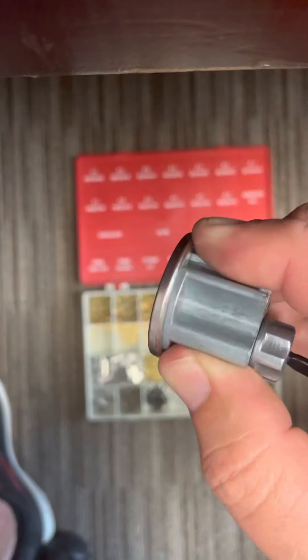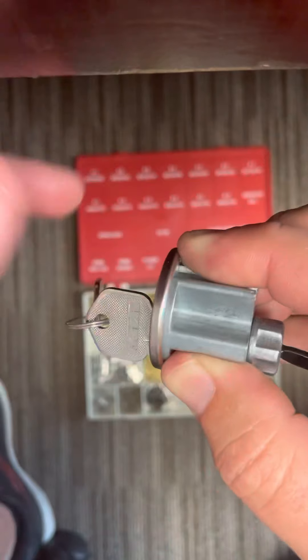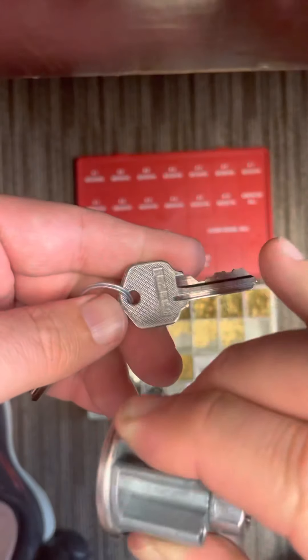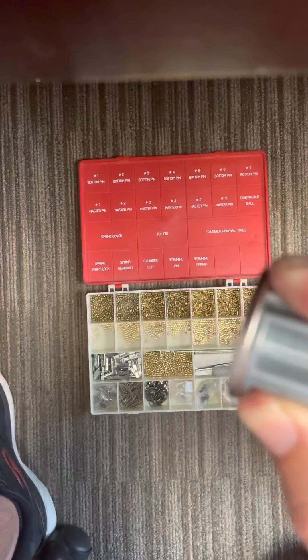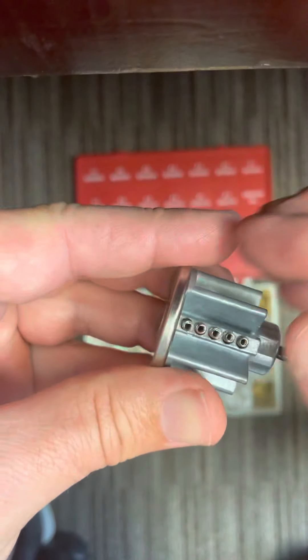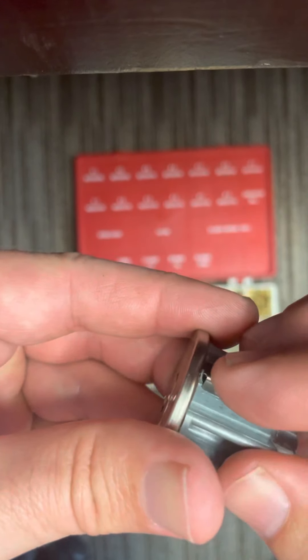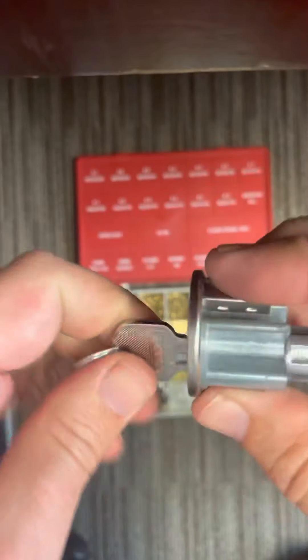Cover it up, put tension on it acting like the plate's on there, and put the key in — and you can see it works just fine. So I rekeyed this lock to this key without having a key that worked to begin with. I'm just going to snap that top plate back on and it's good to go. Pretty easy.